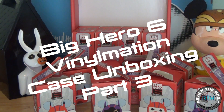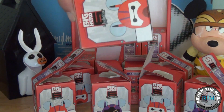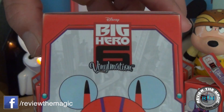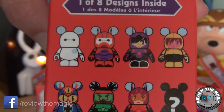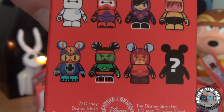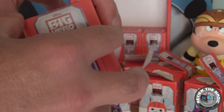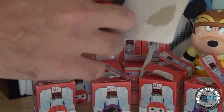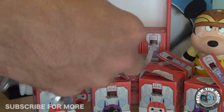What's up guys, welcome back to another Vinyl Nation case unboxing video from Review the Magic. We're going back to Big Hero Six with part three of our case break. Stop this video now and go back and watch parts one and two if you haven't seen them — or watch this till the end and then go back. You can see the artwork on the Vinyl Nation box. This is an eight figure set — seven commons and one mystery vinyl chaser. We'll have to see if we pulled the chaser yet. This is part three of a four part series, and we're going to open up the complete case.